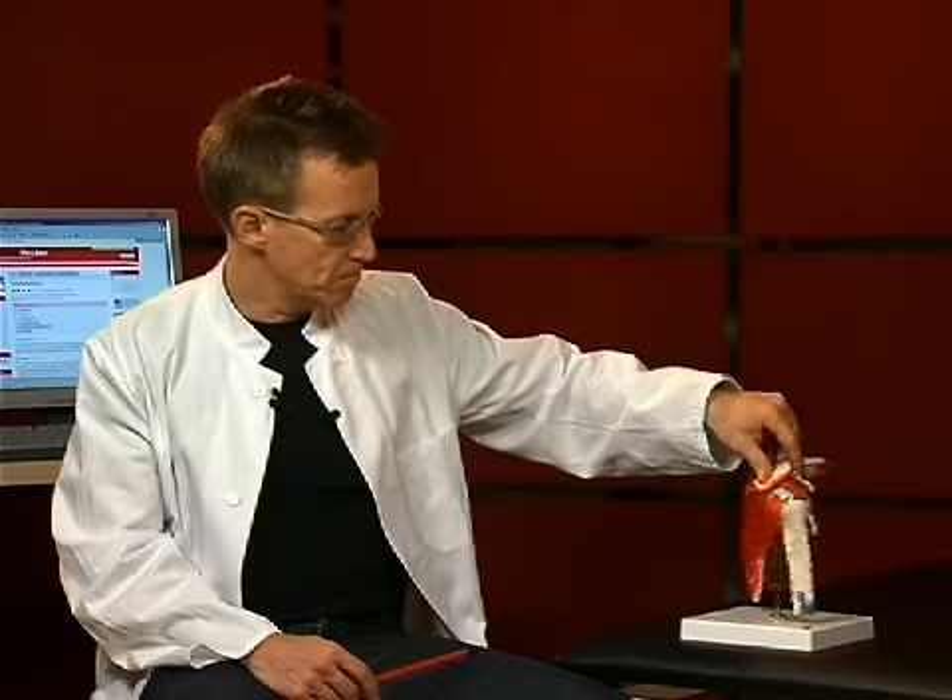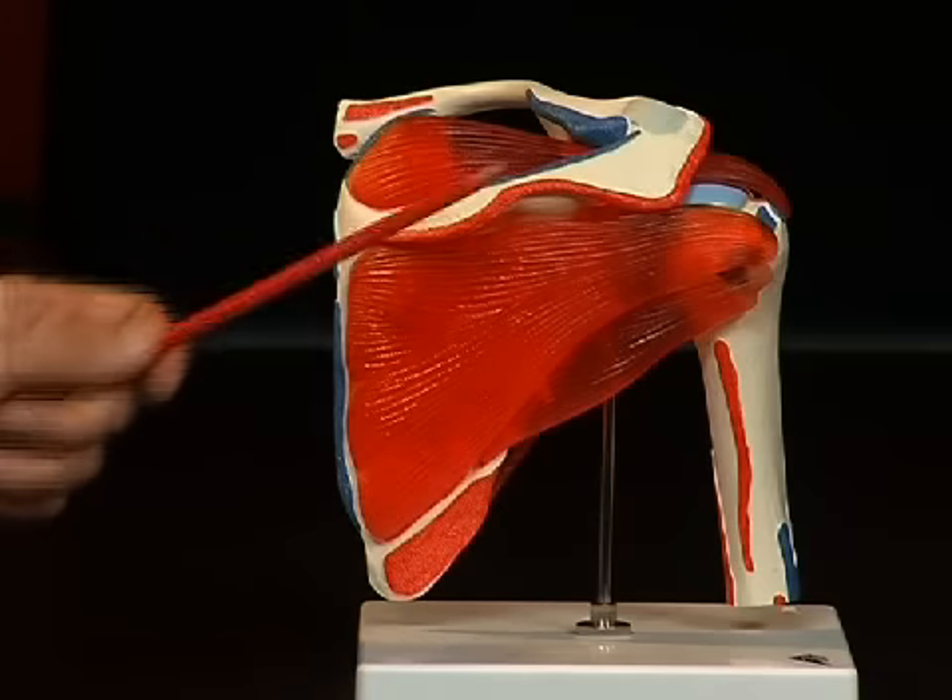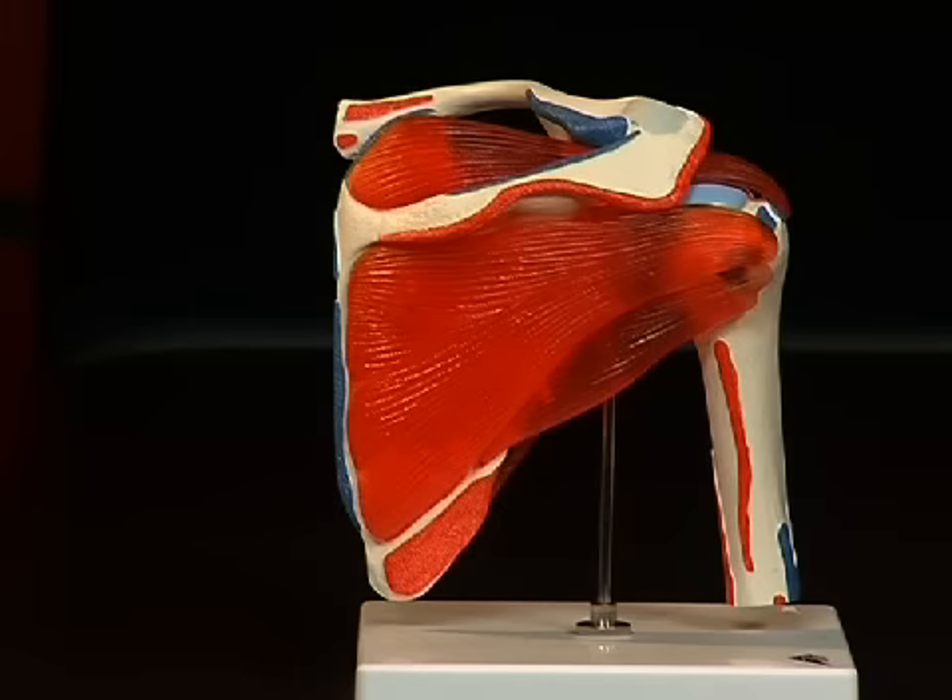Let's have a look at the scapula. The scapula consists of several furrows and protrusions which make an anatomical orientation possible. On the dorsal side of the scapula, we see a strong bone protrusion — the spina scapulae — which extends ventrally towards the acromion, or summit, of the shoulder.